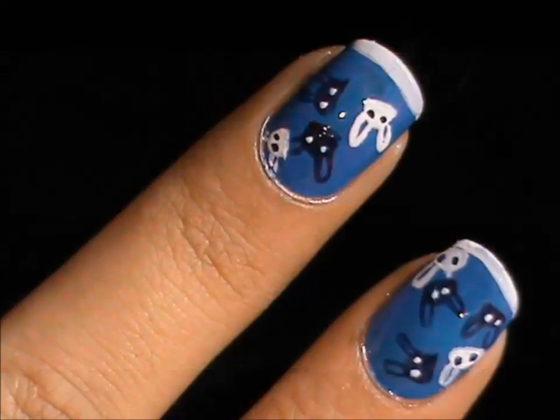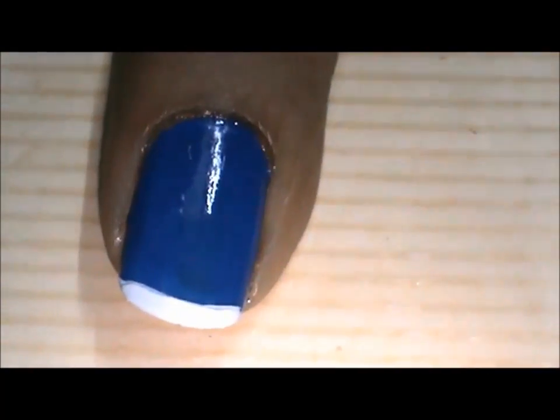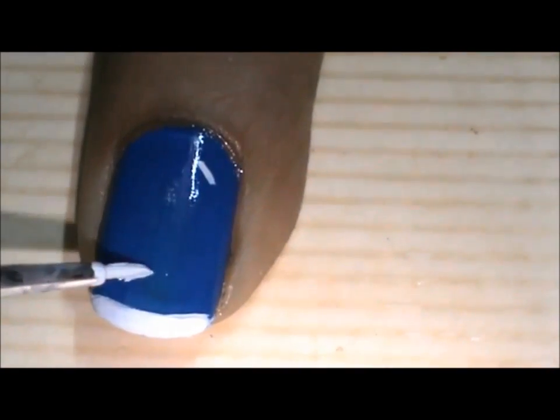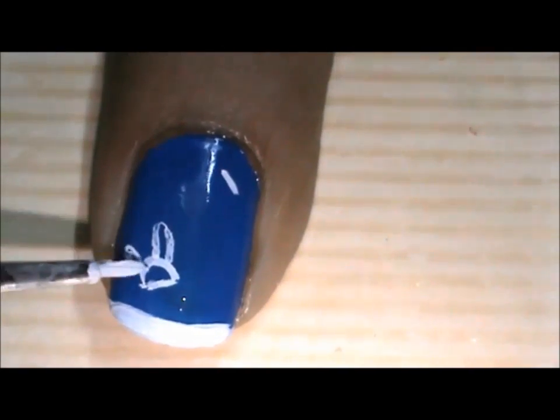On the index and the ring finger, we'll paint similar bunnies, only smaller. Apply light blue nail polish on these nails and then, to accentuate the design, we'll draw a white tip. Then randomly draw blue and white bunnies on the nails.